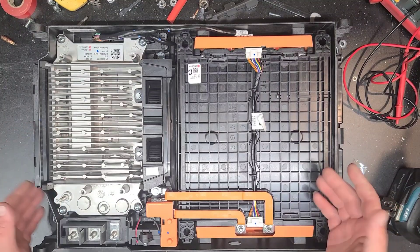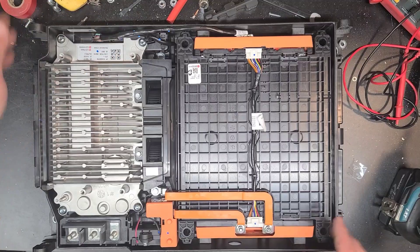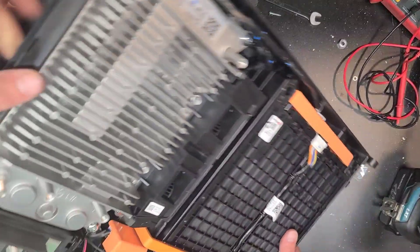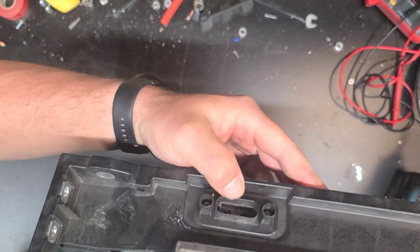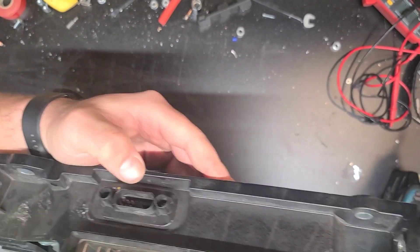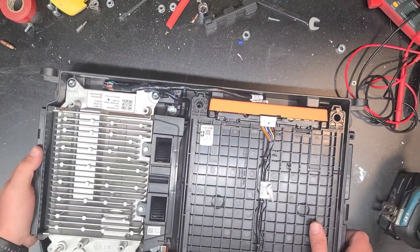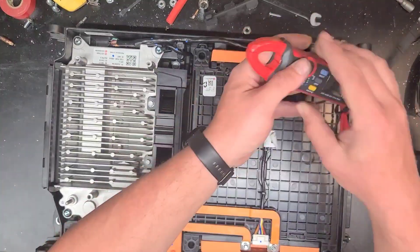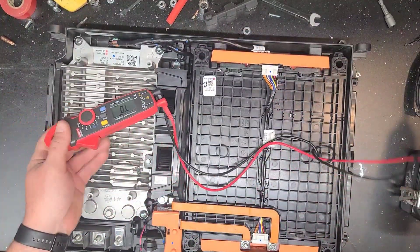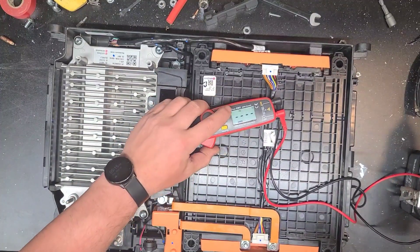There it is - here's the DC-to-DC converter, all the wiring and associated parts. On the end here, this looks like the communication port, maybe for the BMS too. Here's the battery over on this side. Let's see if this battery has juice - put that back to DC.